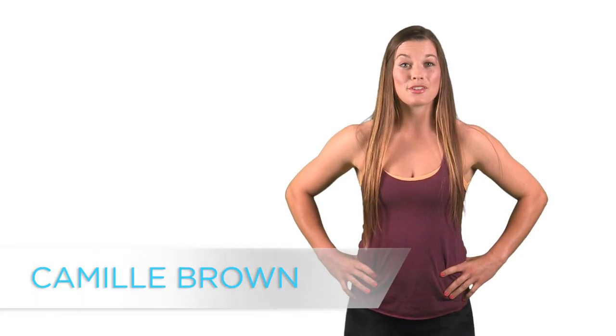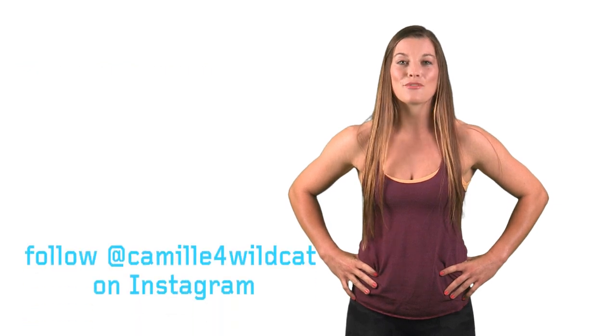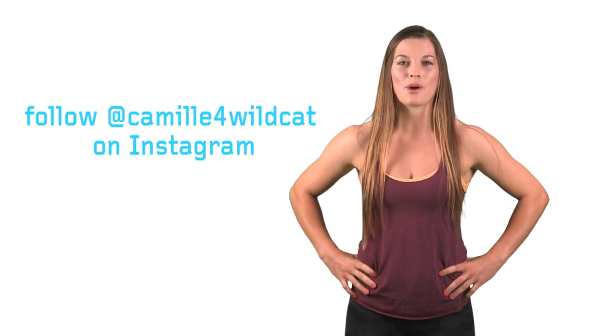Hi guys, I'm Camille Brown, former Division I softball player, crossfitter, and Olympic lifter. Be sure to follow B-Fit on Instagram, as I'll be showing you a bunch of dumbbell exercises that will tone the entire body. Follow me on Instagram at Camille4Wildcat. And don't be afraid to pick up some weights.